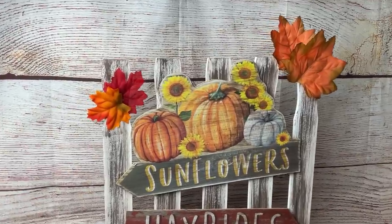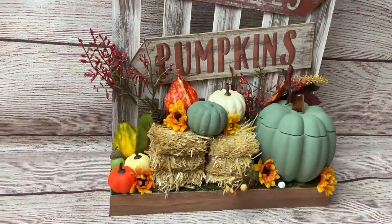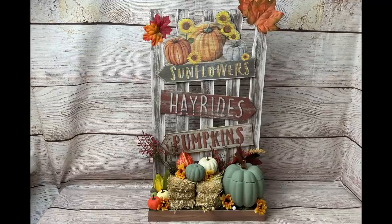And here's the final look. I also glued a couple of leaves at the top, which is completely optional. You can totally make this project your own and have a lot of fun with it.